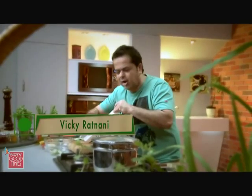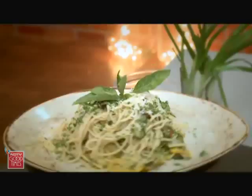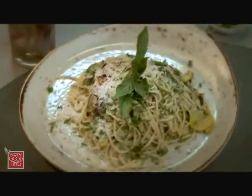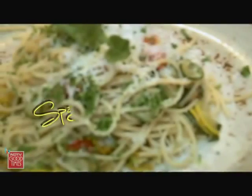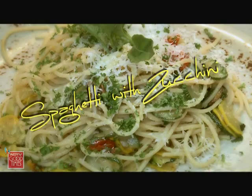Hey, ciao bello, come stai? Welcome to Vicky Goes Veg. What I am doing is I am going to be making spaghetti with zucchini and yellow squash, with parmesan, cherry tomatoes and garlic. Let's get cracking.